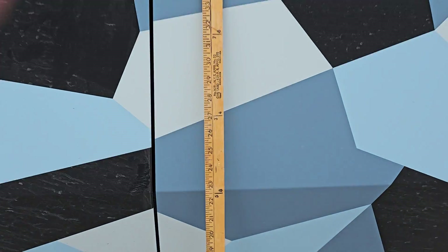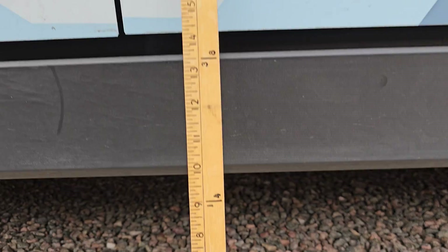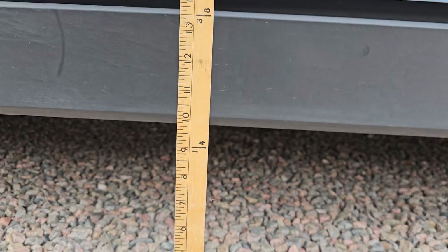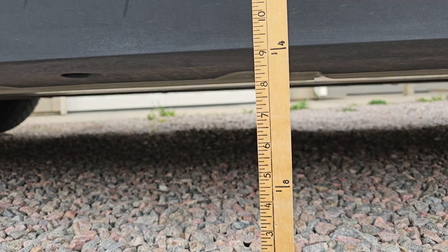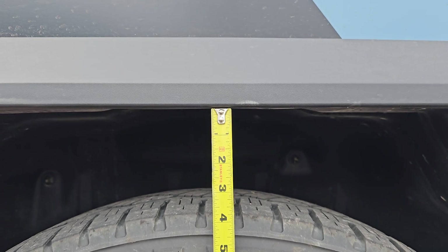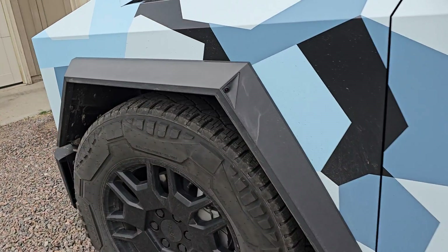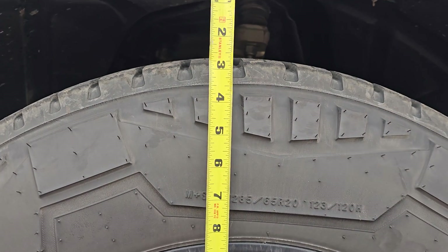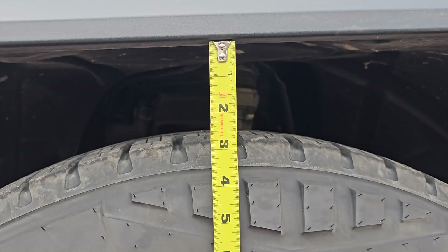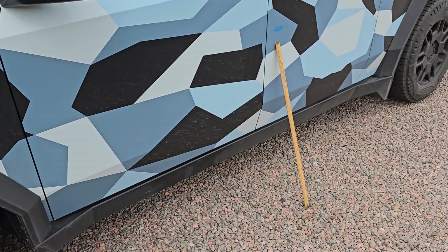To start, we'll take our yardstick and push it flat up against the truck. We are at about eight and a half inches of ground clearance, and the gap between the fender flare and the wheel is right about three and a half inches in the rear. The front is about two and a half inches, so let's go ahead and start raising it up.